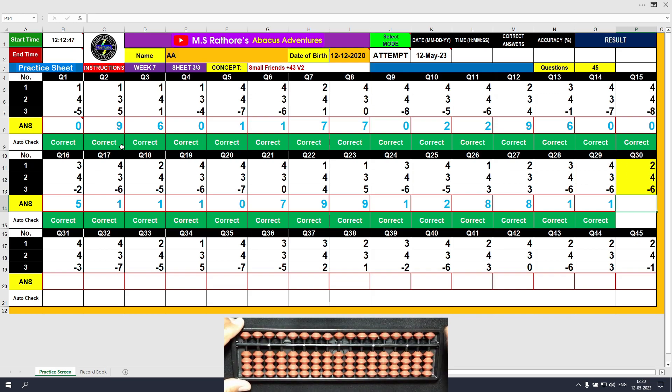Question number 30: plus 2, the answer is 2. Plus 4 equals plus 5 minus 1, the answer is 6. Minus 6, the answer is 0.